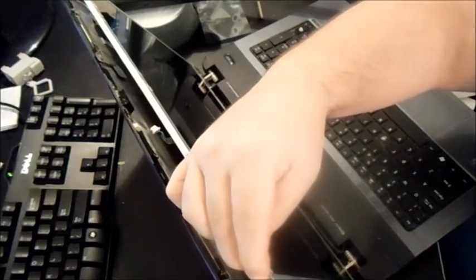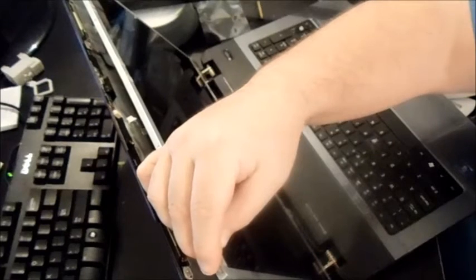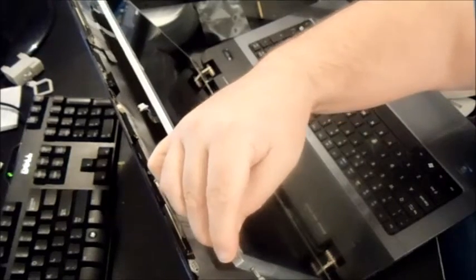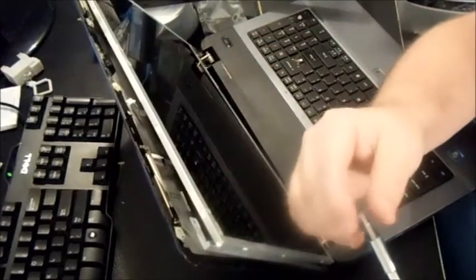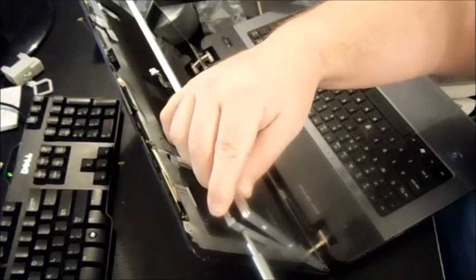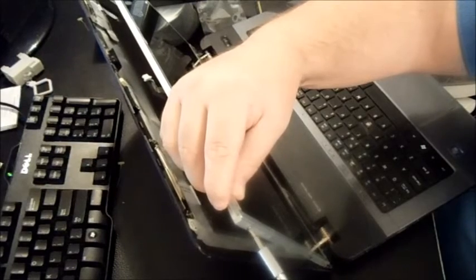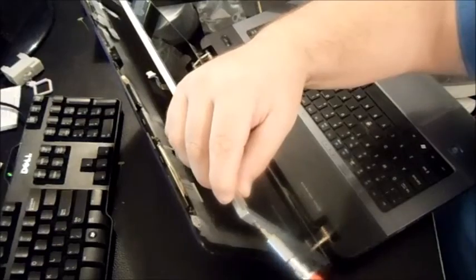Someone actually gave me this laptop — they said it was on their porch, the wife got angry and slammed it on the ground. I think the hard drive was going bad. I haven't fully tested it yet, but I assume it's just the screen that's broken because I tested it by turning it on with an external monitor via the VGA port, and it came up on the external monitor just fine.